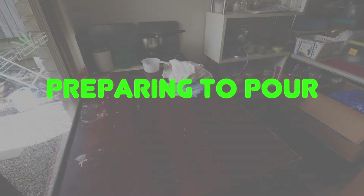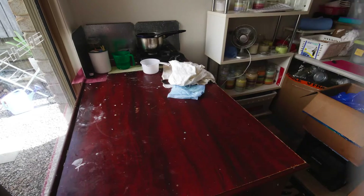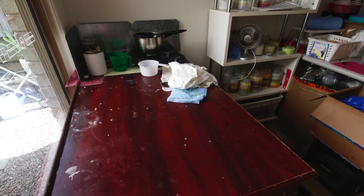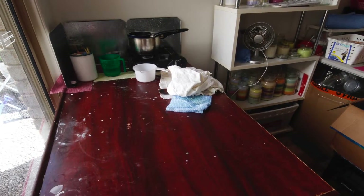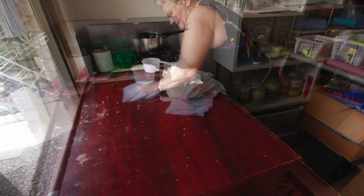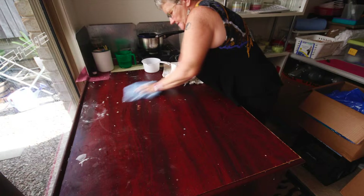Hi, I'm Wendy from Wendy's Soy Wax Candles to show you how I make my candles. Next is preparation of my work area and getting my jars ready. First, I clean my work surface so you have plenty of room for all of your jars.